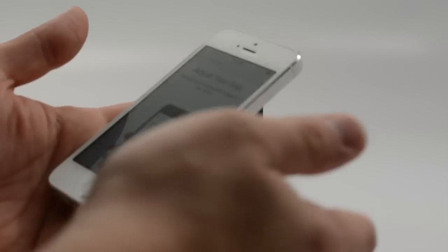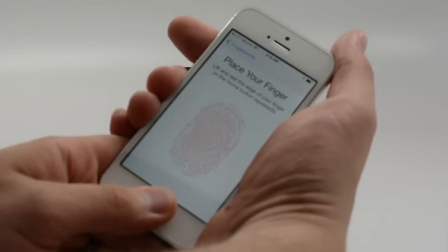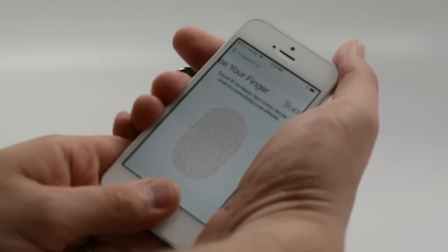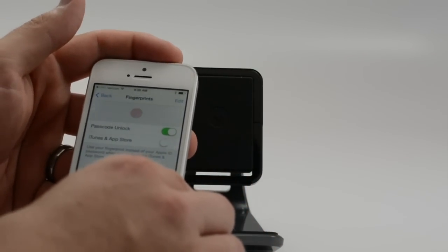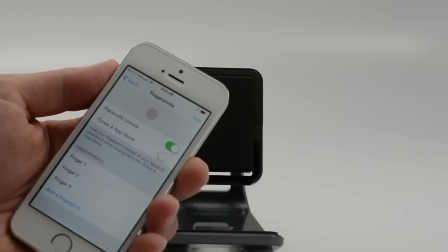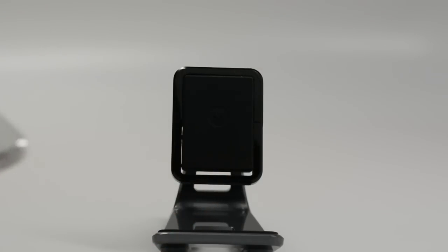So you go through this process, change your grip around, go through this again, make sure it gets all the different parts of your finger. It just takes a few minutes to get those set up. So we've got a couple of fingerprints set there. Our other option here — we have Passcode Unlock and then we'll also do iTunes and App Store, which will allow us to use this instead of our password.